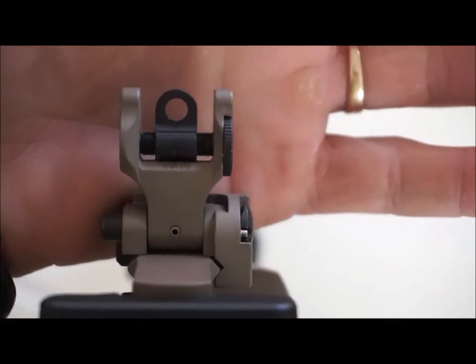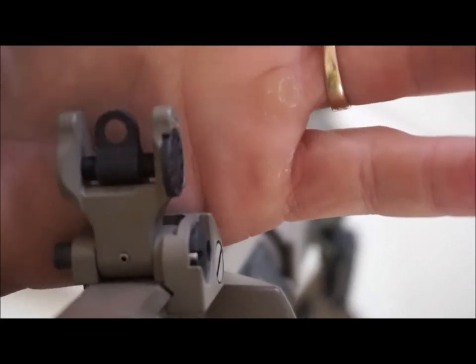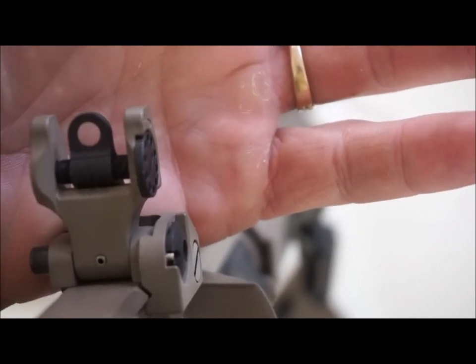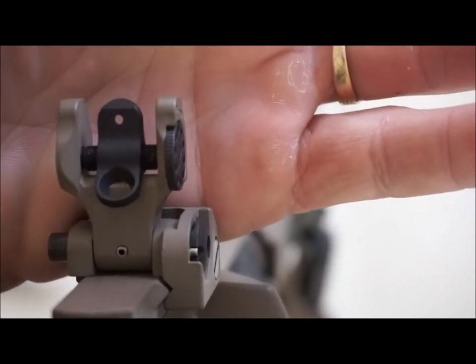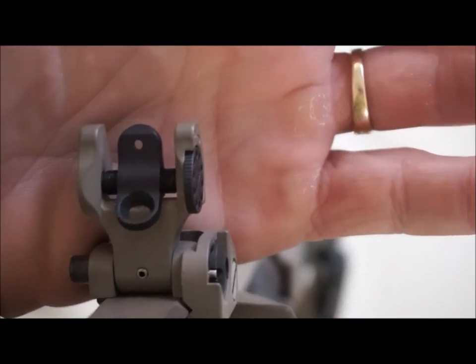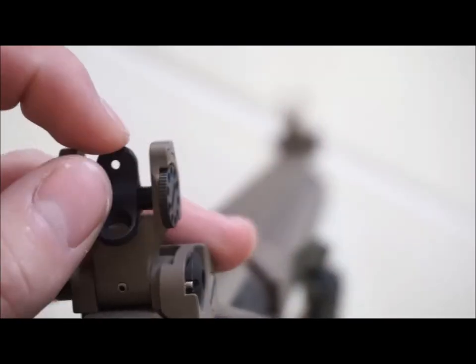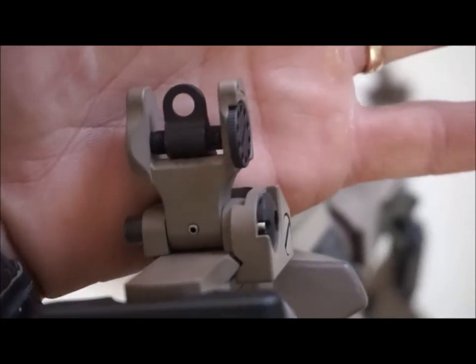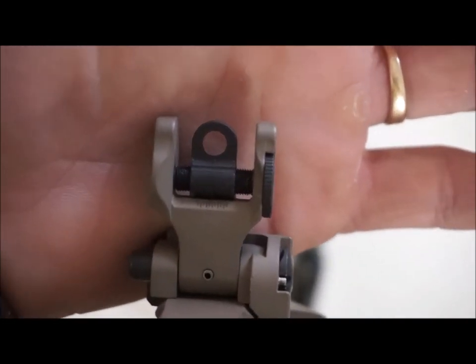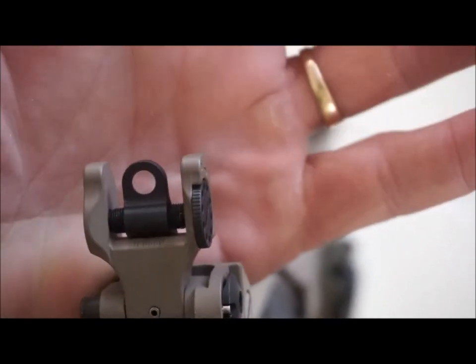which is the standard for most M4 style and AR style rifles. This one has a large aperture for closer range — some people call it a nighttime aperture — and it has a smaller aperture, obviously for a little more finesse, a little farther out shooting, or just more accurate in general. I keep it on the larger aperture because this rifle is in my house currently and that's the intended purpose. So, across the room with a light on, this is exactly what I need.